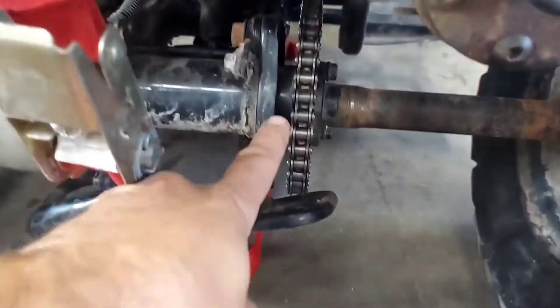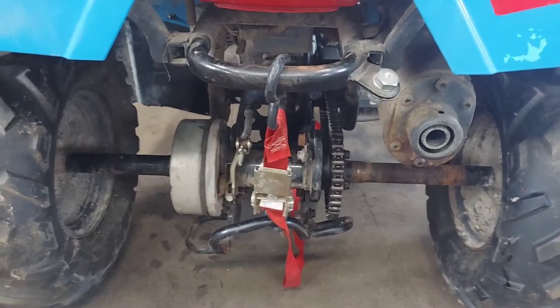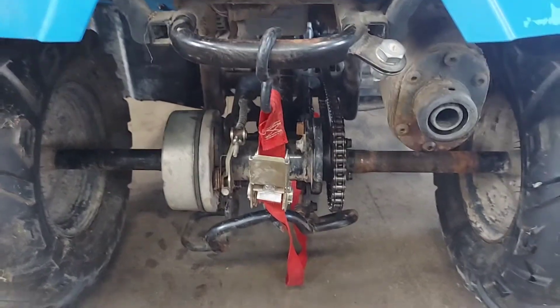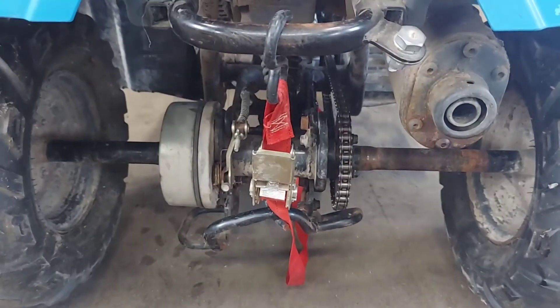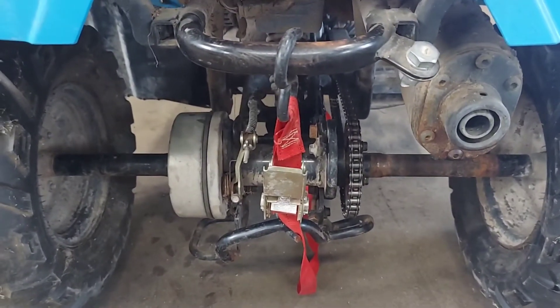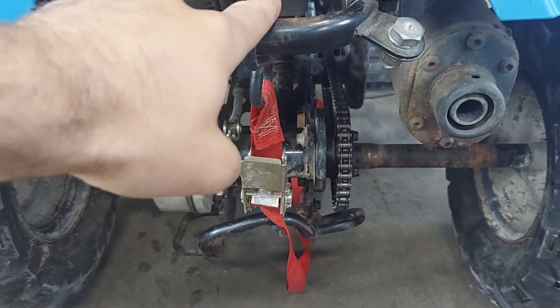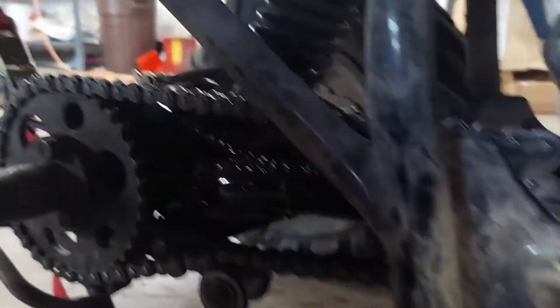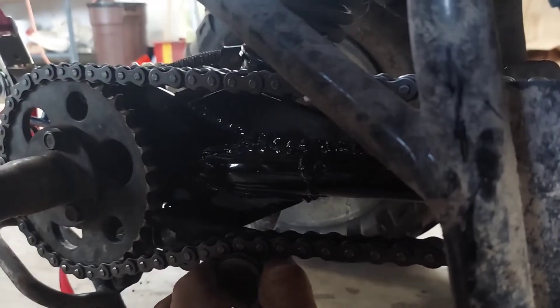As you can see, I replaced the chain. According to the procedure in the service manual, you want to collapse the suspension — you can just have one of your big buddies sit on there or ratchet strap it together. Then come around to here. They want you to pull this tensioner out of the way.